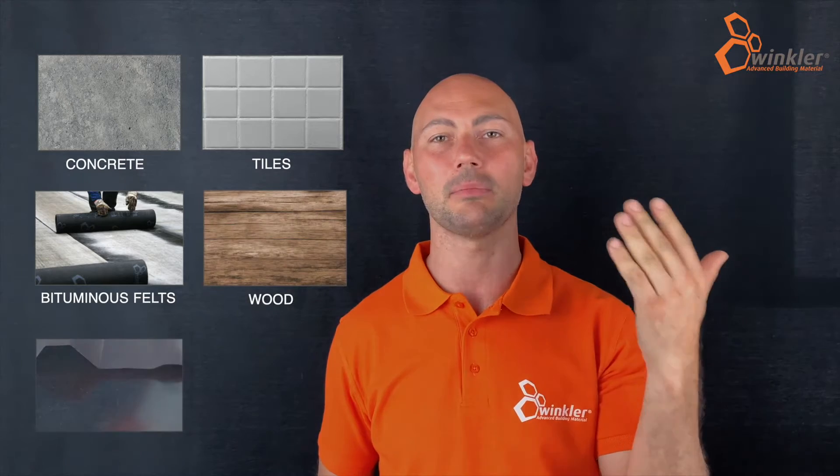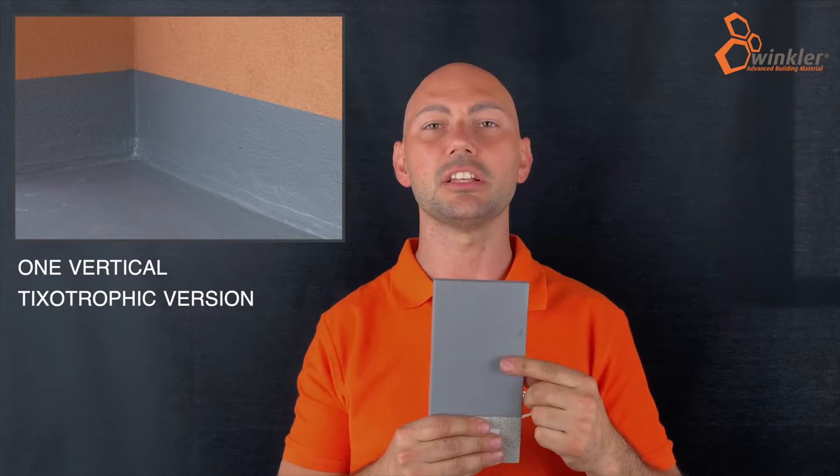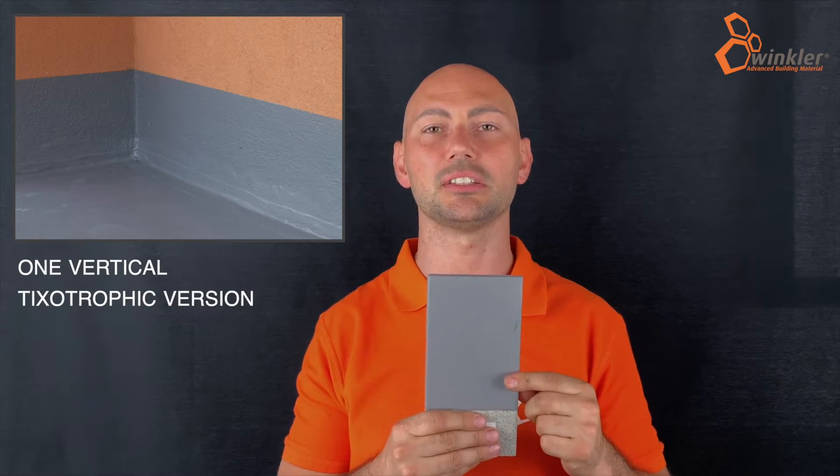Compatible substrates include concrete, tiles, bituminous felts, wood and metal. For vertical applications, we recommend the use of the special One Vertical thixotropic version.